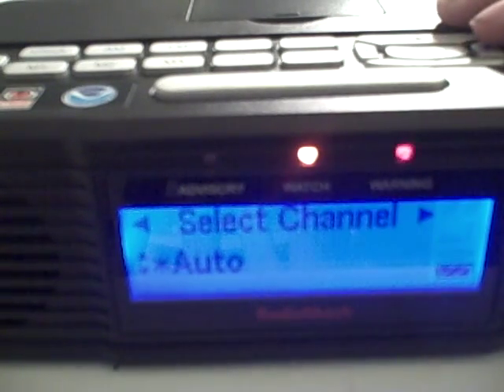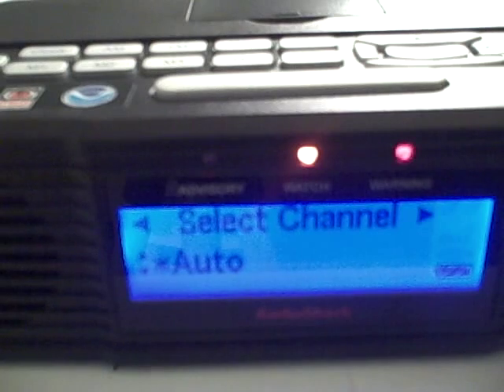I'm going to try to do the setup on my own without any help from the guide — let's see how this works. First thing you're going to want to do is press the menu button, which is located right up here. It says 'Select Channel Auto.'